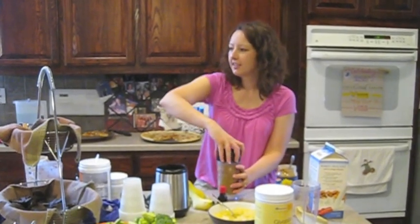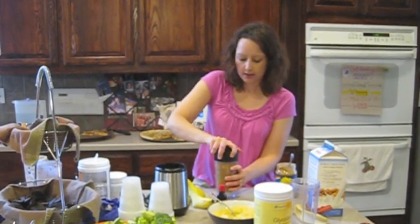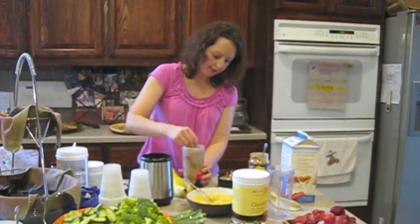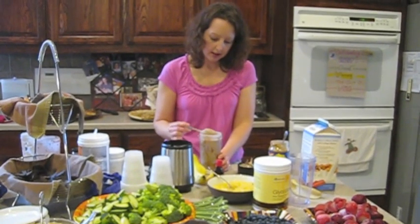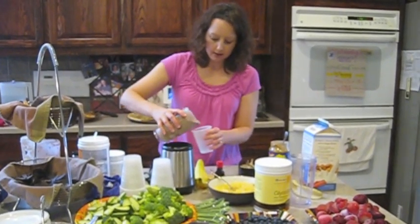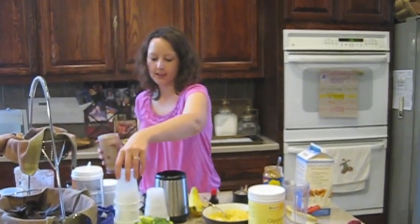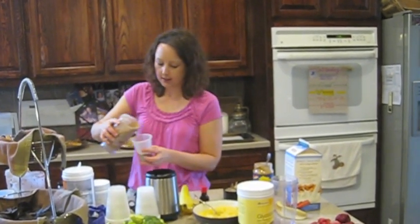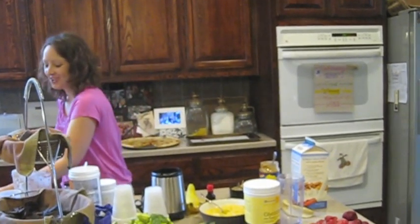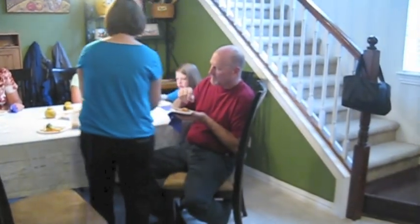Do y'all ever use almond milk? It's got more nutrition than cow milk anyway. I'm just going to get it off the edge — it's kind of stuck to the edge. I think it's ready. Here comes the Reese's Peanut Butter Cup. It's kind of like dessert, so have your dessert before you finish lunch, I guess. Or you can wait. Thank you, Mom. I appreciate that.